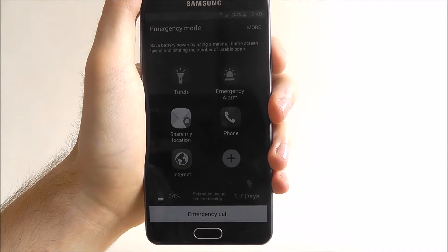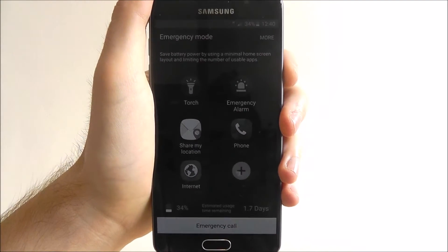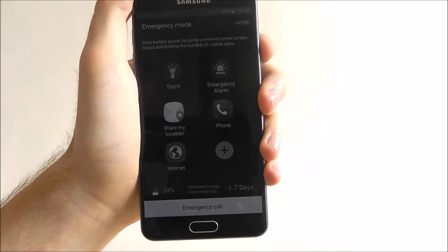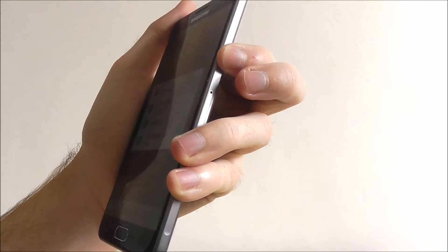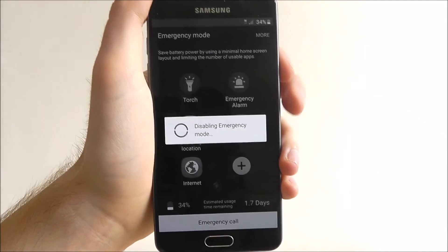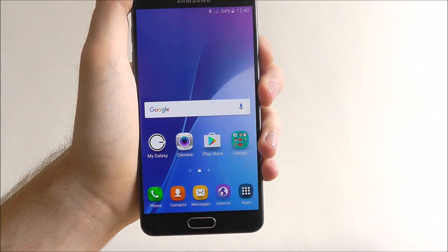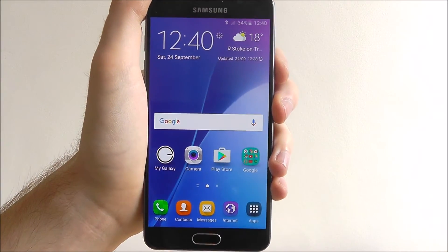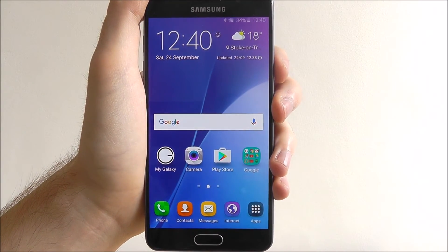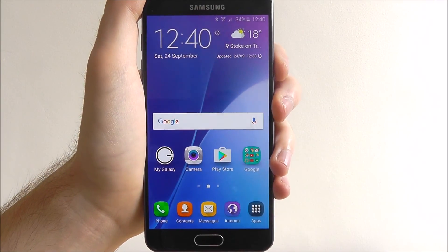You can use any of these options provided, but when the time is right and you've got the help you need or you're in a safe place, press the power button again and then press emergency mode again. It will disable emergency mode on your Galaxy A5 or any other Samsung Galaxy device — and that's how you use emergency mode on the Samsung Galaxy A5. Thanks for watching. Bye.